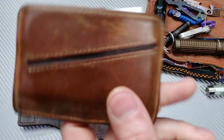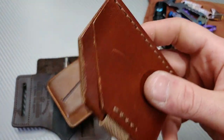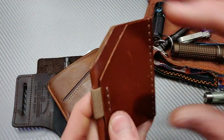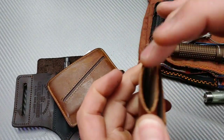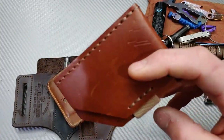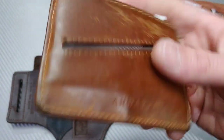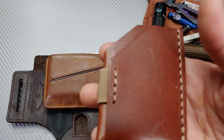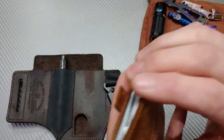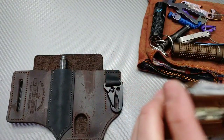I do have a couple other small compact wallet options — like this one someone sent me from the community. It's awesome; you can use it in your front or back pocket. I can keep money, a couple cards, and an ID — that's basically all you need. I was carrying it for a while and then A&R sent me their wallet, so I've been carrying that. But I might go back to this one because it's such an easy lightweight option — I do like the little pull tab where I can pull all my cards up and out really quick.